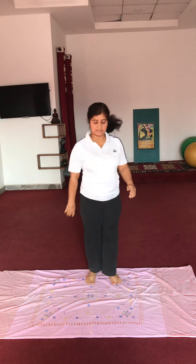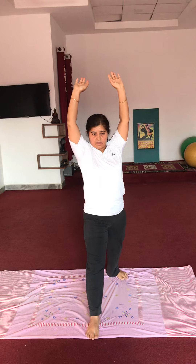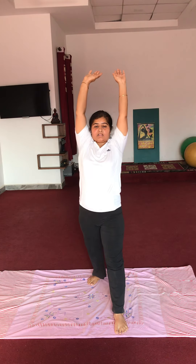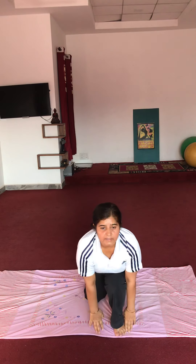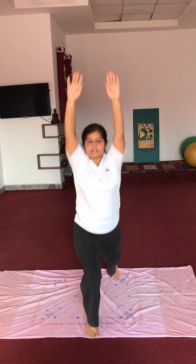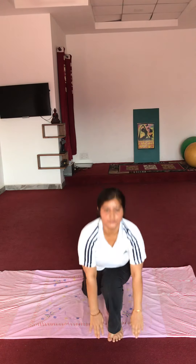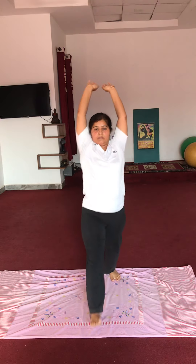Next exercise mein right foot ko forward le aaenge, dono haath upar. Front knee ko bend karenge aur pairo ko touch karenge, phir upar. Phir left foot ko aage le aaenge. Haathon ko upar, knee bend karein, touch karein pair ko, phir waapis. Aap chahein toh peechhe waala utna neeche laga sakte hain.